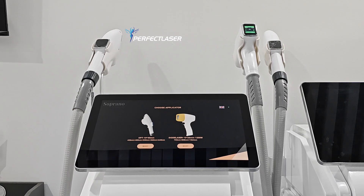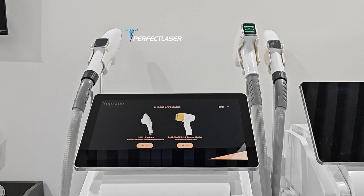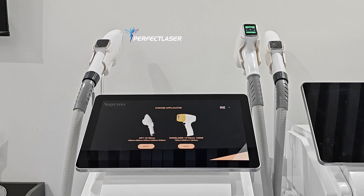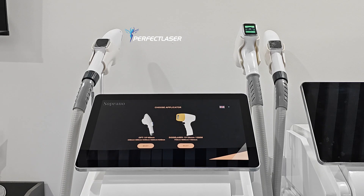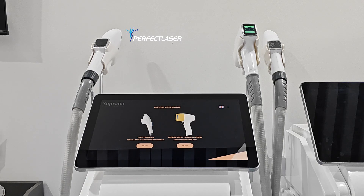As you know, laser hair removal turns energy to heat and aims the heat to the follicle, making the follicle shrink and stopping hair from growing. Normally we use three kinds of wavelengths to deal with hair removal: the first is 755, the second is 808, and the third is 1064.